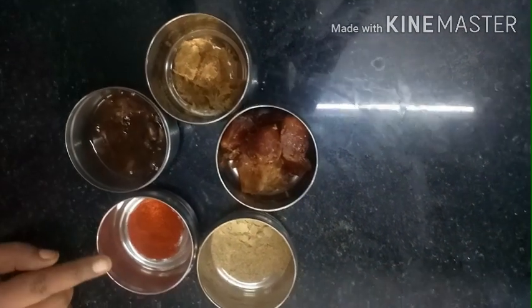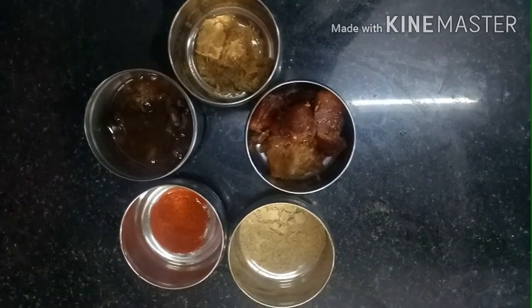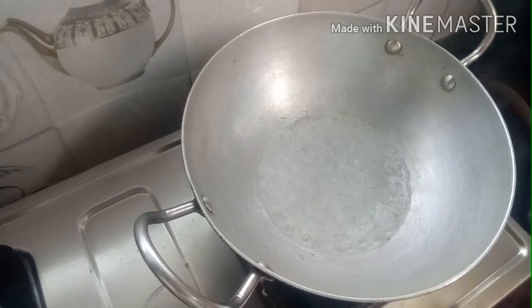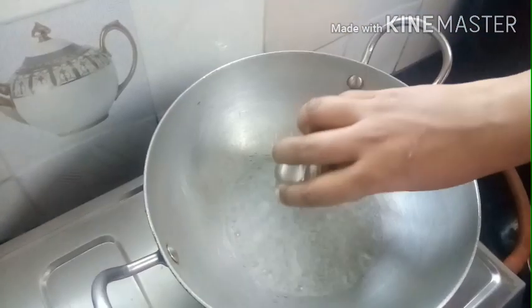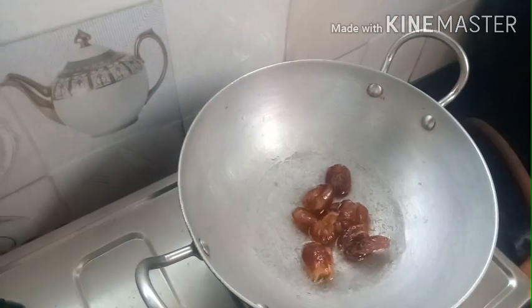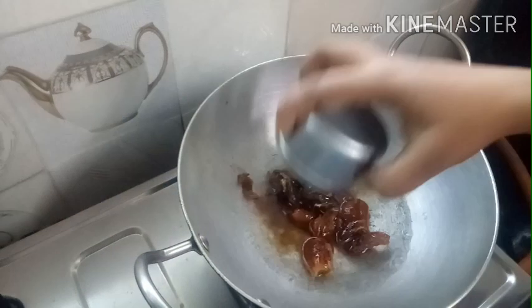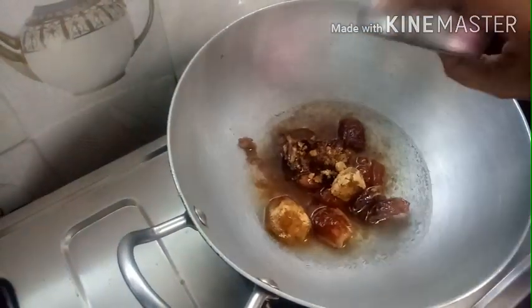Add 1 spoon of chaat masala and half a cup of dates. Add a little bit of dates for the sweet chutney.